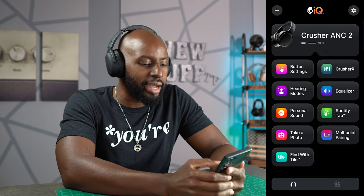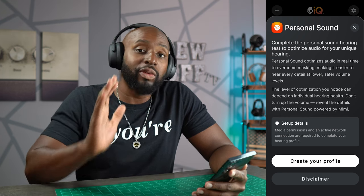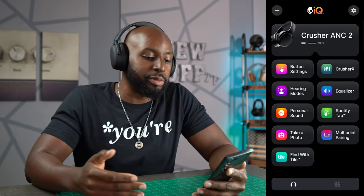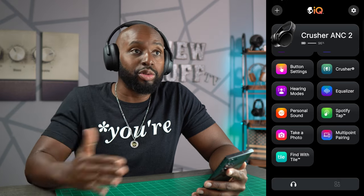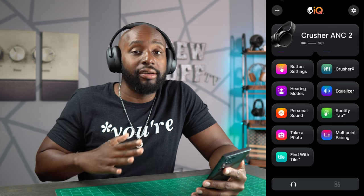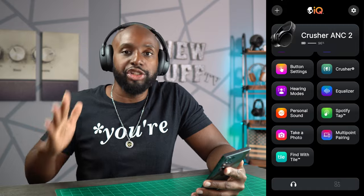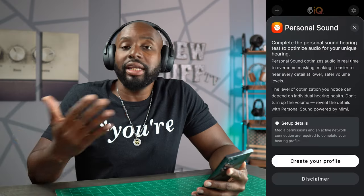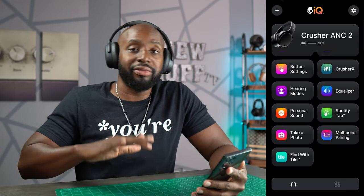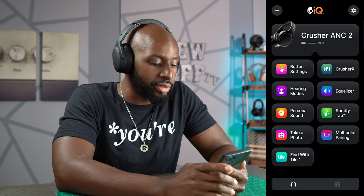Then we've got personal sound — let's look at that. You can create your own profile. The reason I didn't create my own profile was because the default modes sounded fantastic to me. I did not feel the need to touch any of the EQ or the modes. Just put them on your head and get your jam on. But if you're that listener who has to tinker with things, go in there and create your own personal sound.